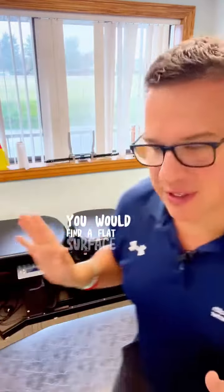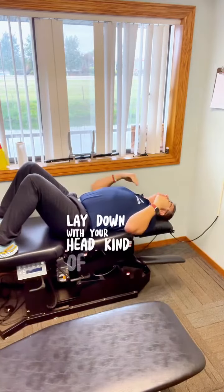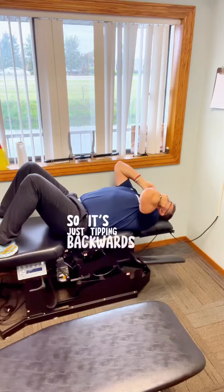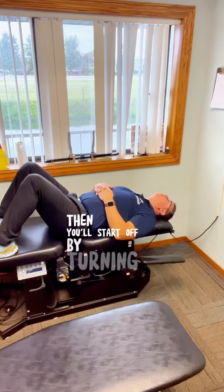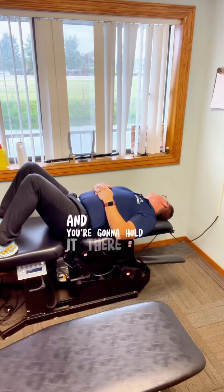So here's what it would look like. You would find a flat surface like your bed, lay down with your head kind of near the back so it's just tipping back — not upside down, just tipping back. Then you'll start off by turning your head the direction that the dizziness happens and you're gonna hold it there for about a minute.